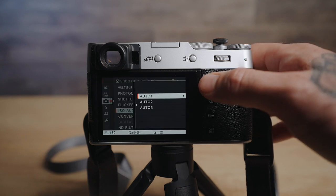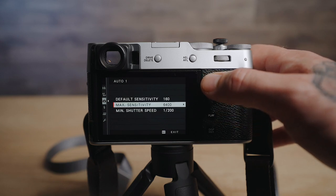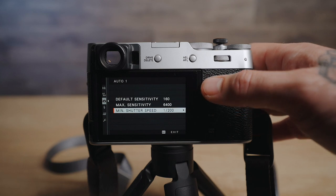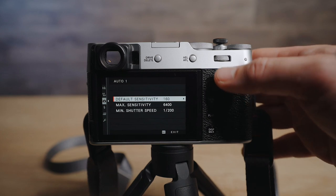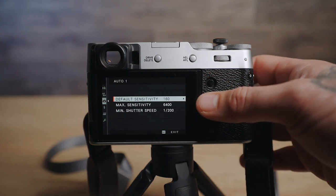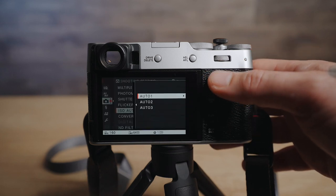ISO settings I went in and changed them so I have auto set to max sensitivity at 6400 with a minimum shutter speed of 1/200th of a second, and the default set to 160 which is the lowest ISO for this camera. Similar settings to my Sony cameras, but on the Sony I have the max set to about 12800 and my minimum shutter speed set to 1/250th.